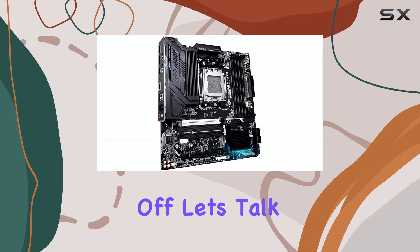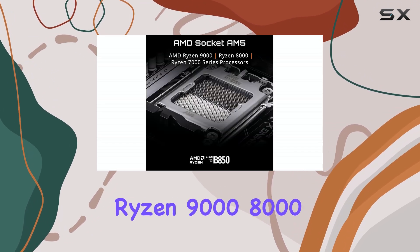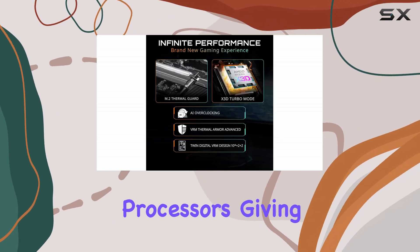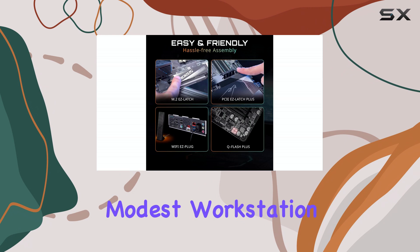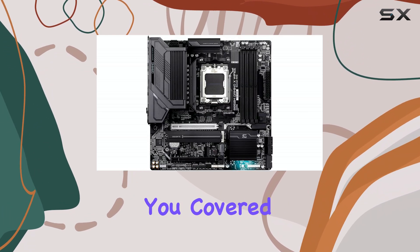First off, let's talk about compatibility. This board supports the latest AMD Ryzen 9000, 8000, and 7000 series processors, giving you a wide range of CPU options to choose from. Whether you're aiming for a high-end gaming rig or a more modest workstation, the B850M Gaming X Wi-Fi 6E has you covered.